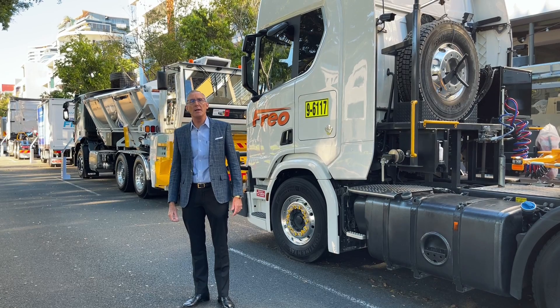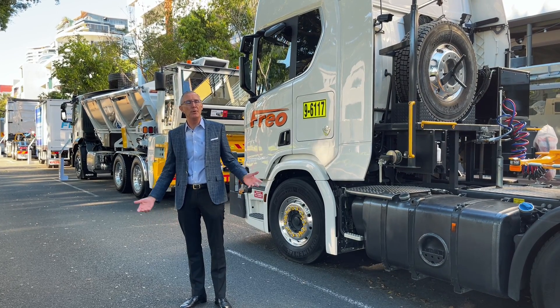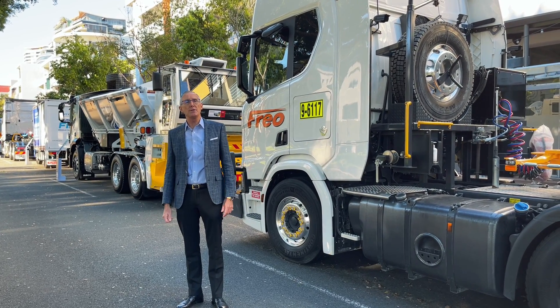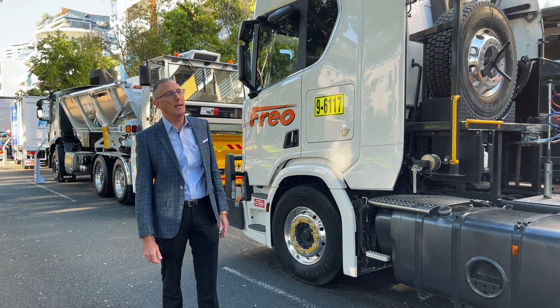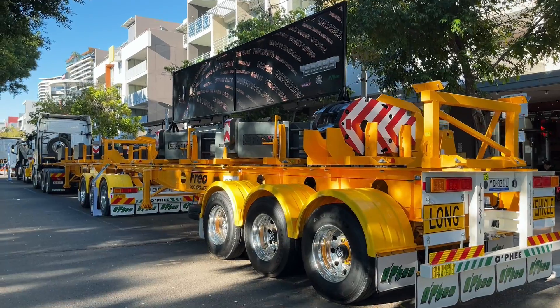Good morning everyone. Here we are in Brisbane, Little Stanley Street, at the Brisbane Truck Show. I want to show you today a special combination for Frio Cranes — the Frio Group — that we've developed. It is a crane counterweight lightweight semi-trailer combination.